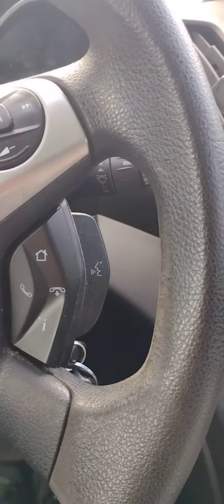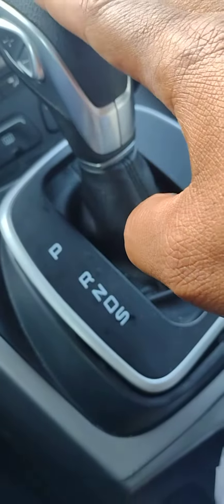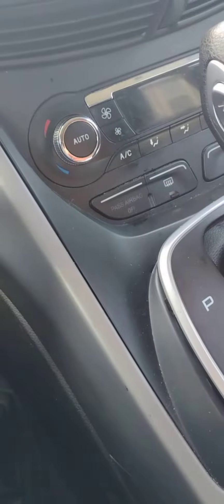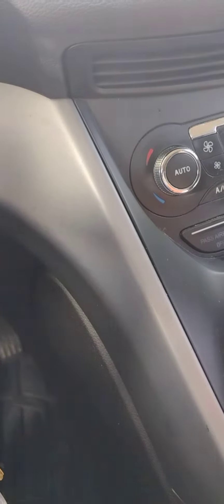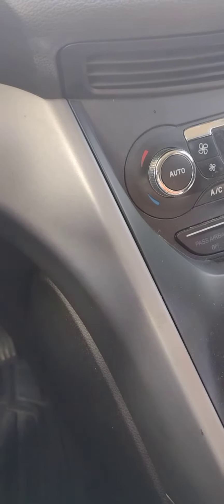Okay, here we go guys. Today the video is about the transmission shifter. The problem was I came out to get in the vehicle, started up, put it in drive, and the car wouldn't go into drive. It just stayed in reverse and wouldn't go back into park or drive.